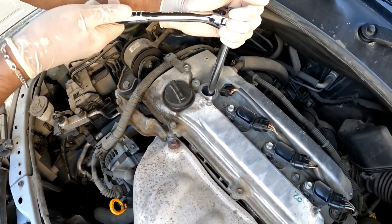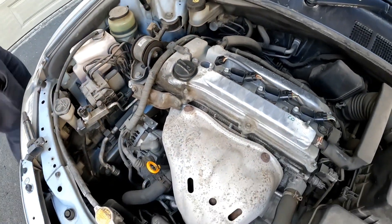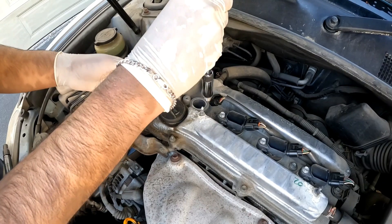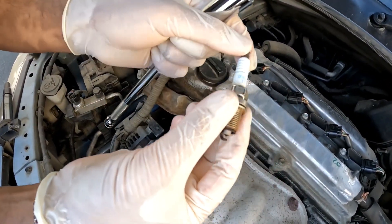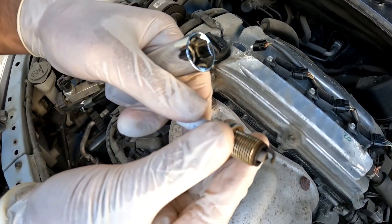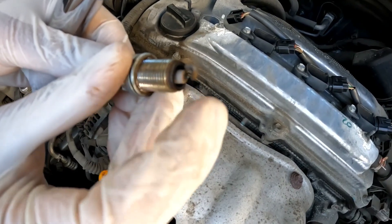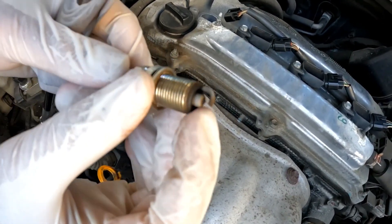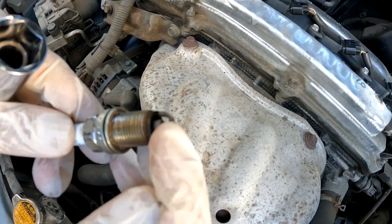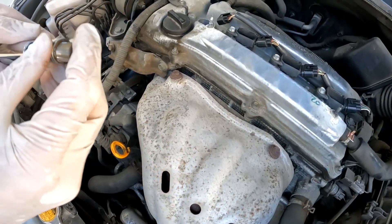This is the spark plug for cylinder number one and I'm going to undo it. I'll take my magnetic spark plug socket. There you go — you've got the IFR6T11 NGK Iridium plug. Now inspect the tip between the electrode: if it's frosty white that means it's running too rich and it's been burnt by fuel. Also check the gap using a spark plug gapping tool to confirm it meets specification. These spark plugs are relatively cheap, so I'd recommend investing in replacing them.